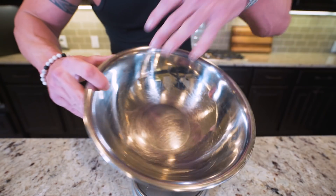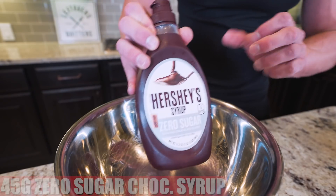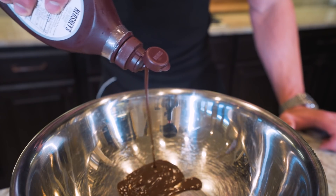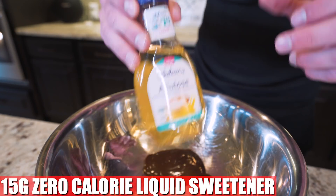We're going to take a large mixing bowl with plenty of room and set it on our food scale. What we're going to start with is 45 grams of Hershey's Zero Sugar Chocolate Syrup. It's going to give us a nice base for our chocolate flavor.